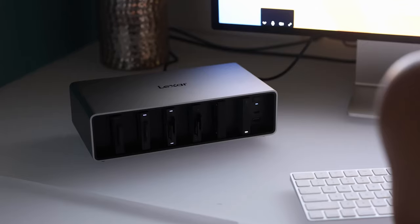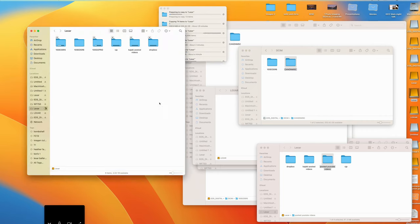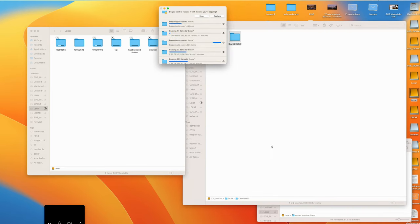Imagine if you're working a job where you need your own backup and then you need to hand off a backup to another person or company. You can dump your cards onto multiple SSD drives all at the same time.